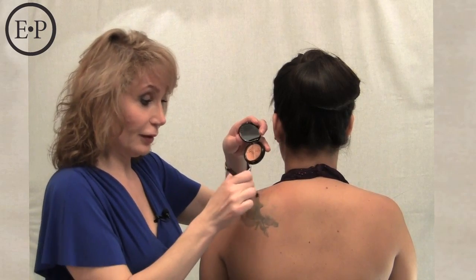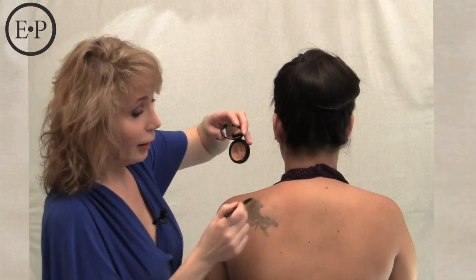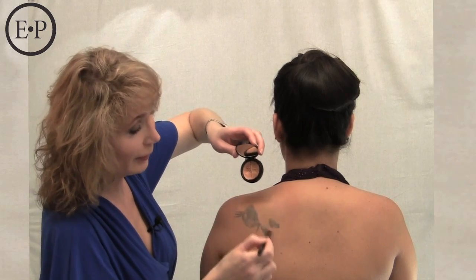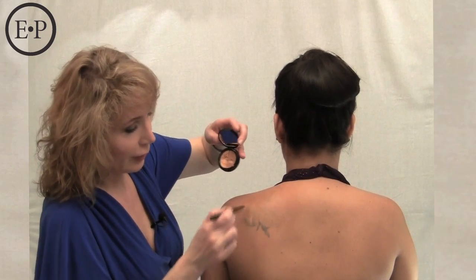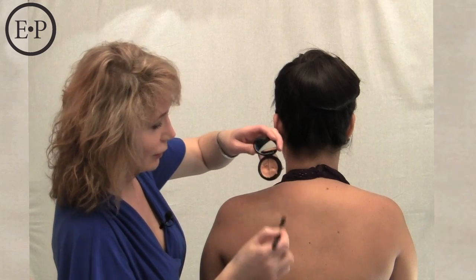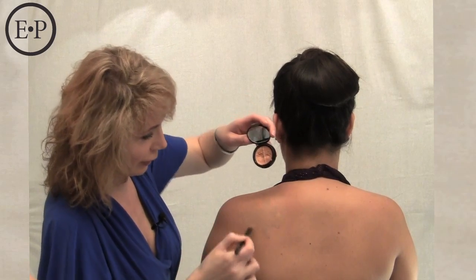I guarantee you your dark under eye circles are going to be no match for our salmon concealer. So if your under eyes are, let's say, light medium, and you have a tattoo to cover up, the tattoo shade will be medium tan. If you're fair light, it will be light medium. Always go to the next shade darker to cover up your own tattoo. Just go back and forth, powder, and do it one more time — and that is the process for tattoo covering.